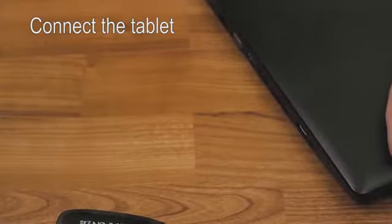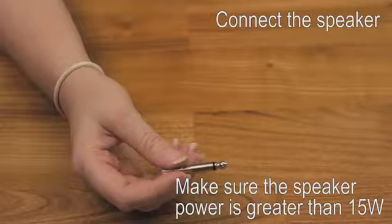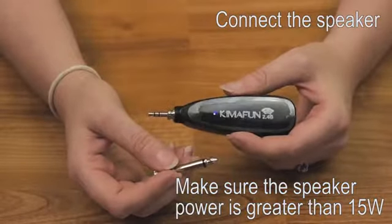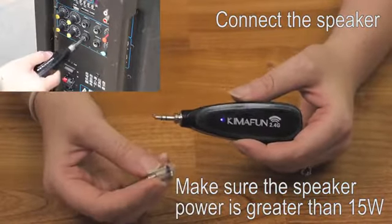Or, you can use the two-way splitter. If you wish to use your receiver with a 6.5mm jack, then connect the 6.5mm adapter.